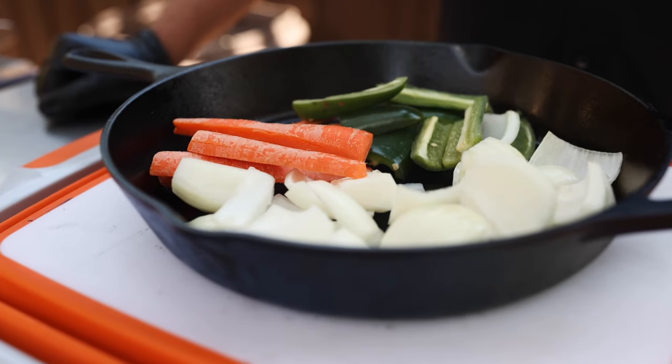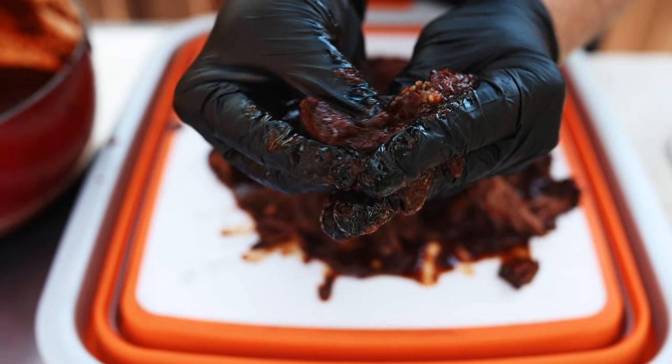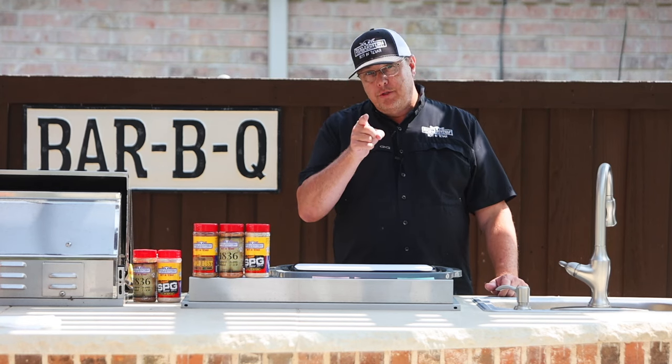We're going to be using roasted vegetables, chilies, and tender, falling apart beef on corn tortillas prepared on the griddle. These are going to be the best tacos you've ever made.